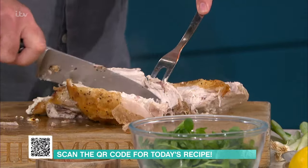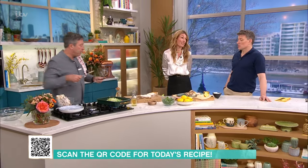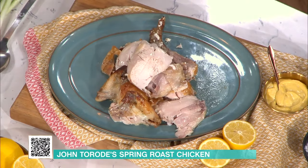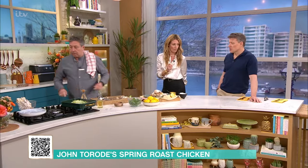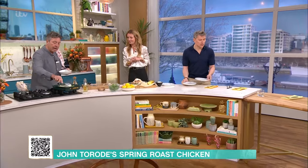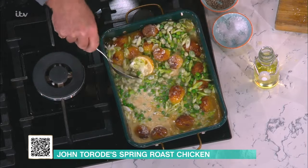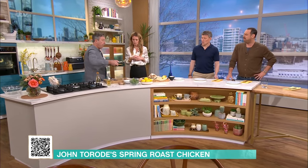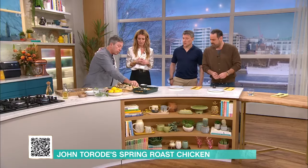There's your chicken bones if you want to make yourself a nice little bowl of soup. Then all this goes onto here. That looks so juicy. Take some potatoes, your lovely sauce. Then you just take that, put it together, take some watercress across the top, and you've got yourself chicken for everybody with a big spoonful of sauce.